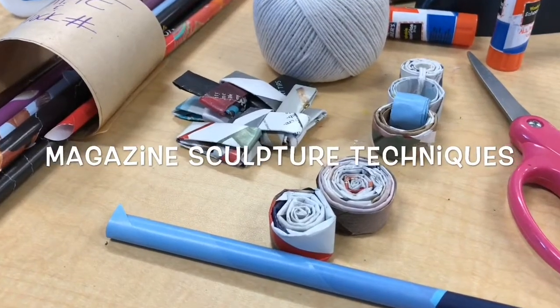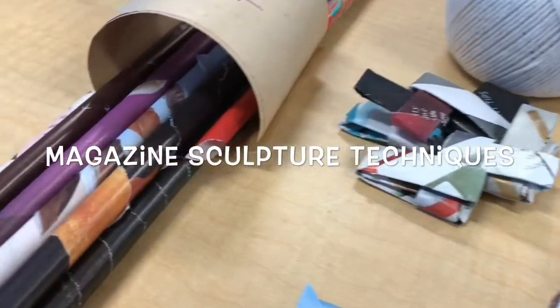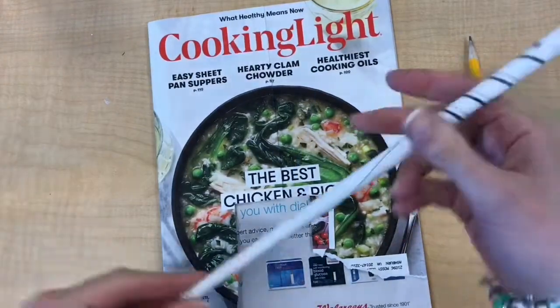Hello art students and art enthusiasts. We're going to look today at some different magazine sculpture techniques — how you can basically build things using sheets of magazines rolled into tubes.